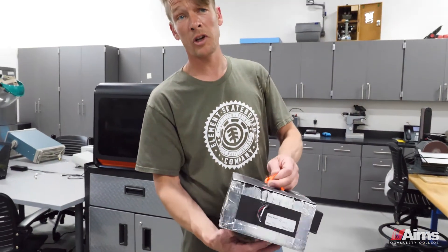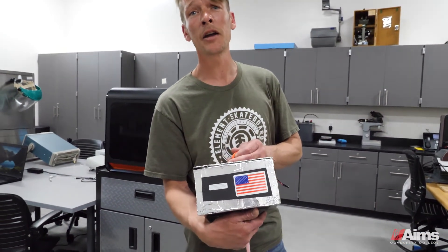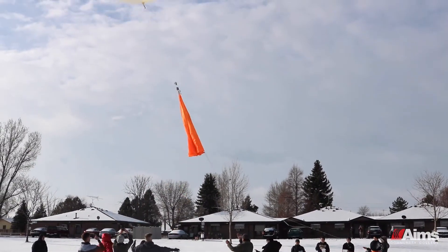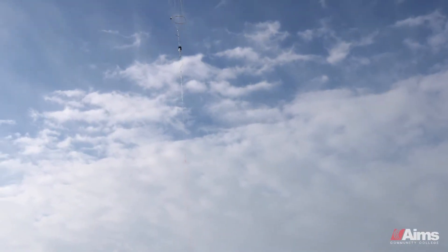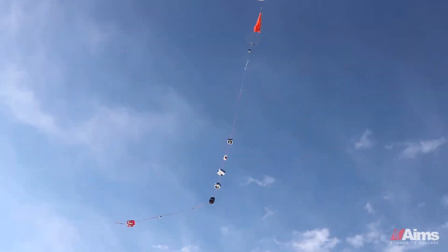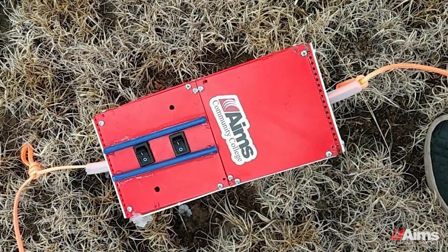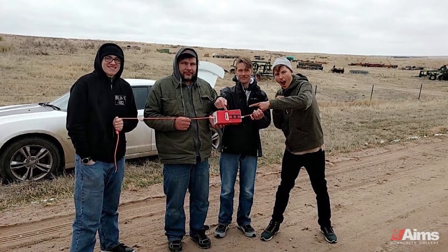One of the most important things, from what I understand, is that the American flag is visible on the outside, because they don't want farmers to think the Russians are dropping stuff on them. After recovery, we celebrate because we had a successful mission.